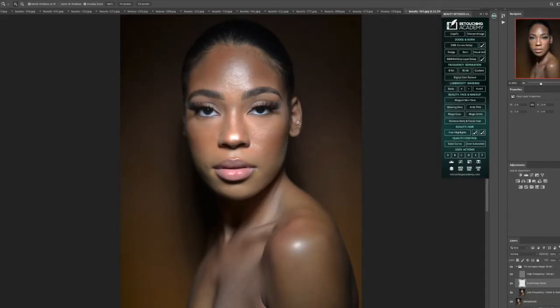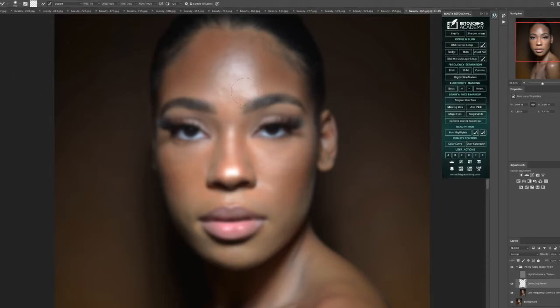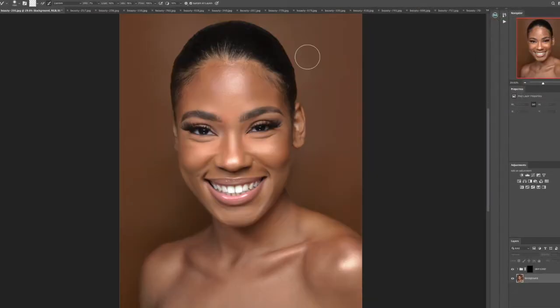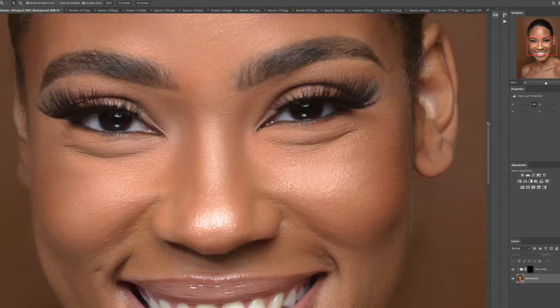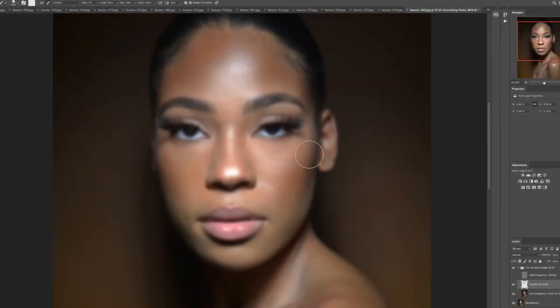Right now we're going into Retouching Academy and using the frequency separation tool to navigate. I'm going to select my mix brush and start going in and cleaning up that skin. I always do 16-bit and then set it towards 9 or 14. You can see on this image how it came out from using that frequency separation — just a quick overview. And then we're going to keep cleaning up that skin.